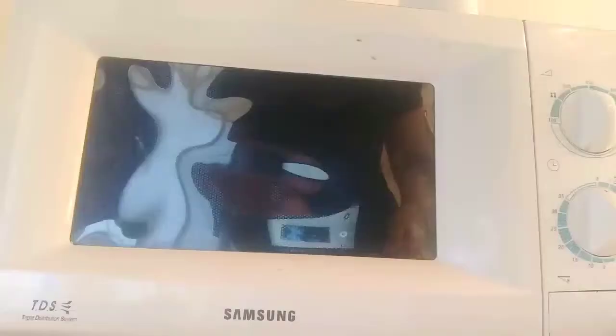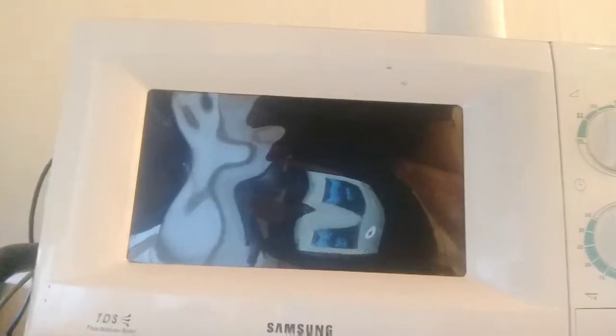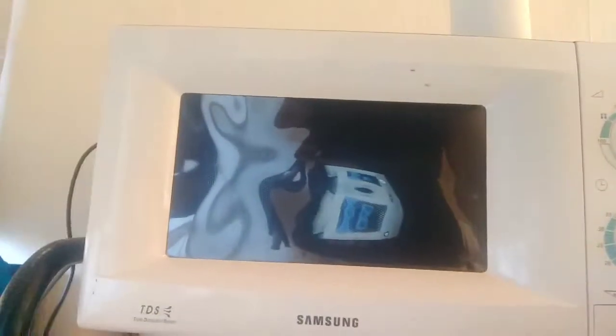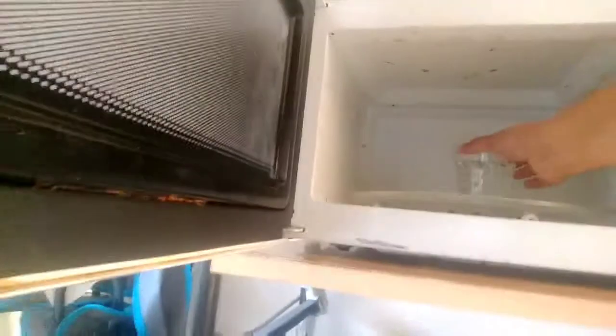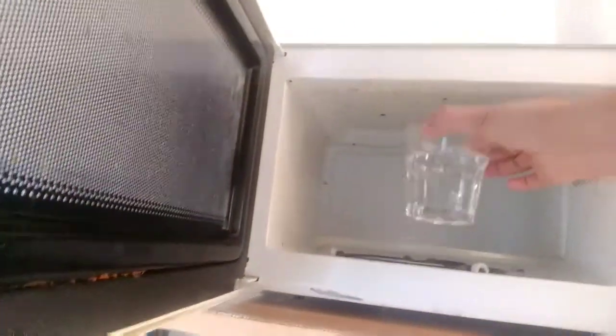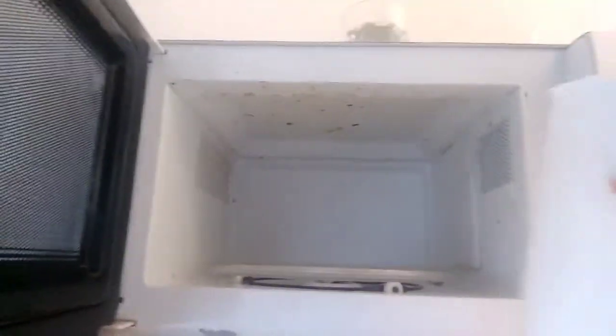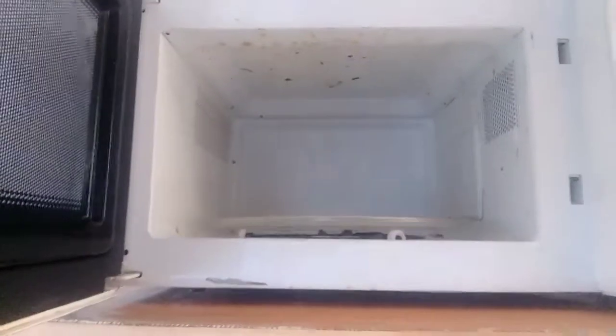Now the three minutes are over — it's been steaming inside for some time. Let's open it. It's not steaming anymore, it's cooling. Let's take out the glass, and we need tissues now.